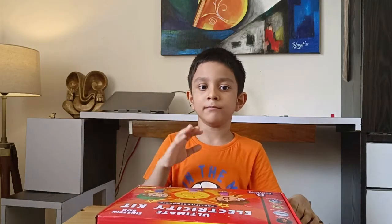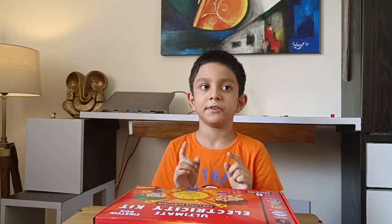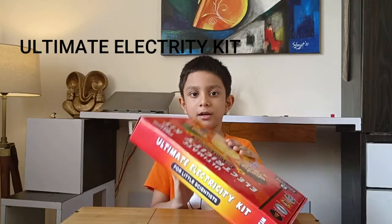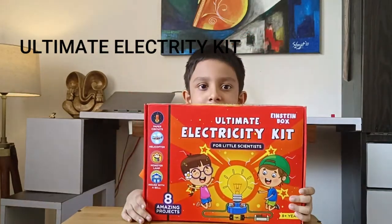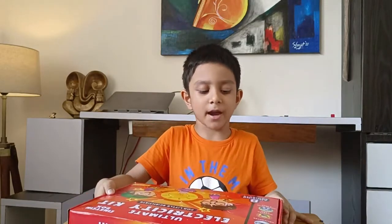Hello everyone, my name is Shahyuj. Today my mama has gifted me a new kit. This is the ultimate electricity kit. It has 8 amazing experiments.